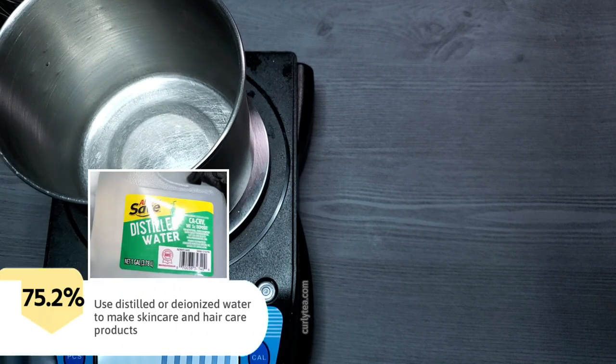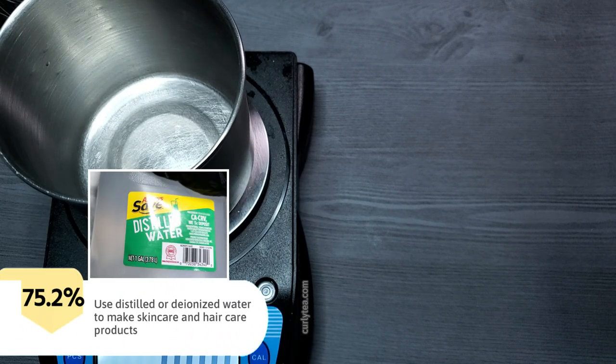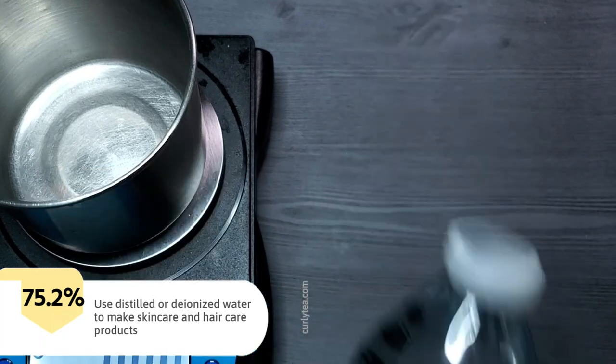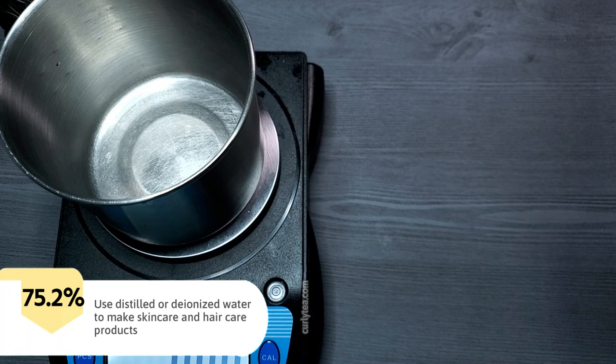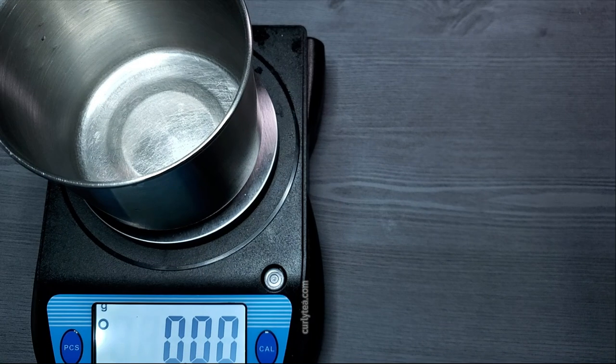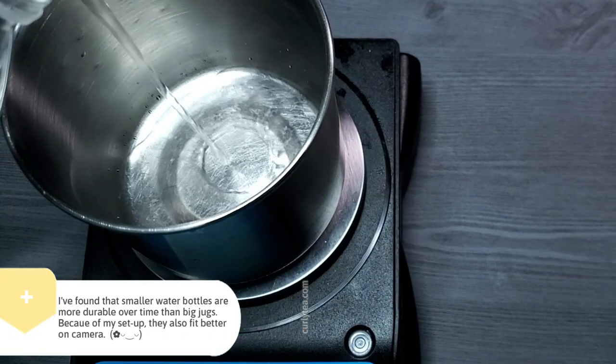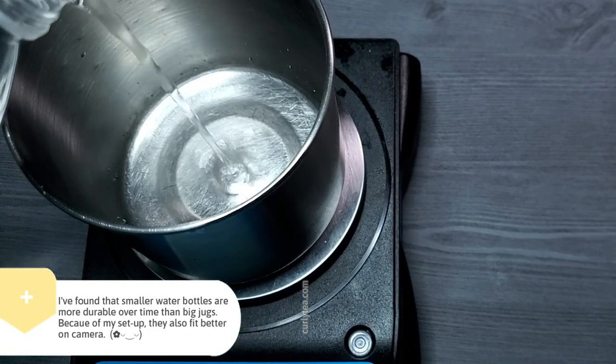Start with distilled water. Always use distilled or deionized water to make skincare and haircare products. I found that smaller water bottles are more durable over time than the big jugs — maybe it's the quality of the plastic — and the small water bottles also fit better on screen when you're recording a video.